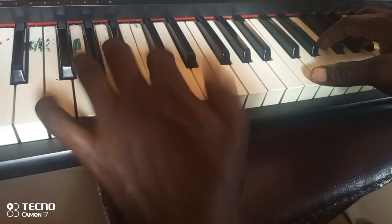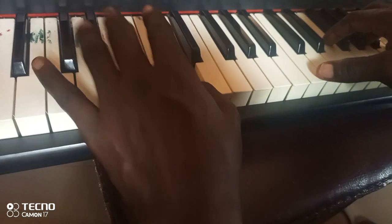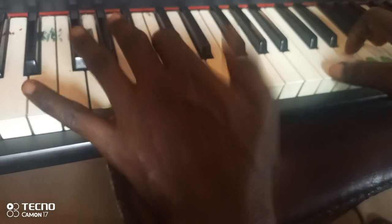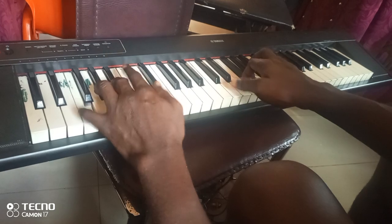Fala, re, sauté, fala, do, mi. Fala, re, sauté, fala, do, mi. Fala, re, sauté, fa, sauté.